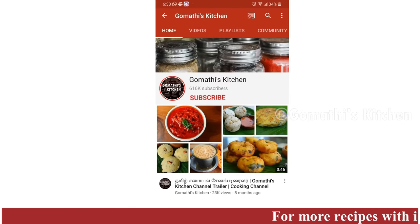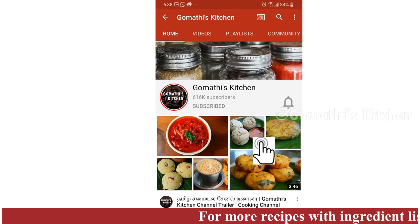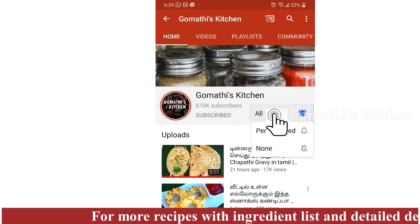If you like the kathrika varuvel, press the subscribe button. If you want notifications, press the bell button.